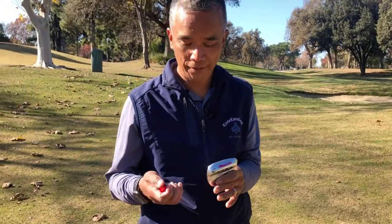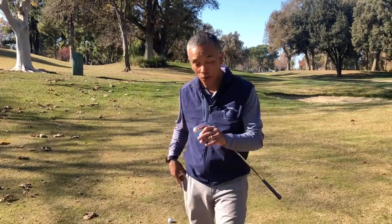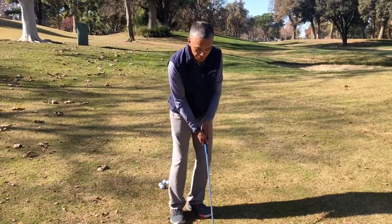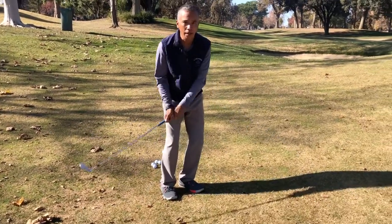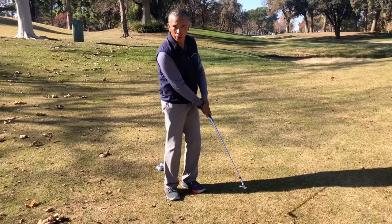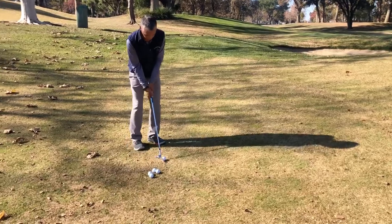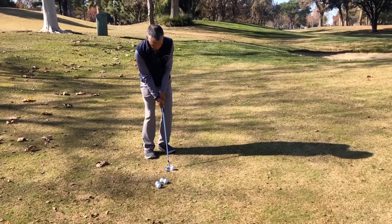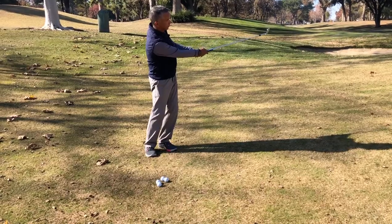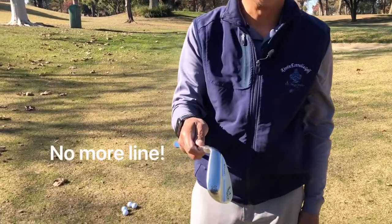Side note: use a dry erase marker and not a Sharpie. So here's what I want you to do. When you hit the shot, try to use the ground and brush that line off of your wedge. Here's what it would look like. The line is gone.